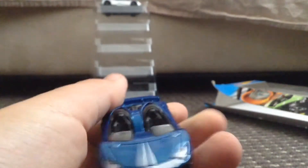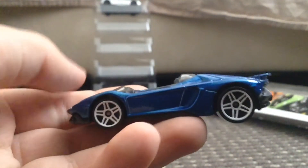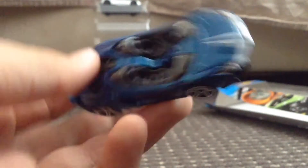Lamborghini Aventador J. I actually have one of these in yellow. Here's the front with the Lamborghini badge, the side, the back, the other side, the top, and the base.